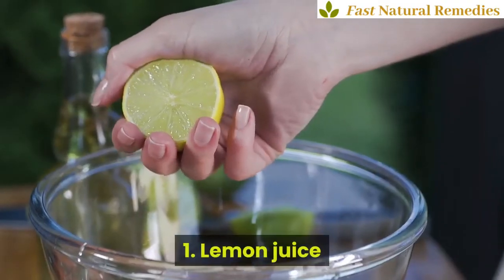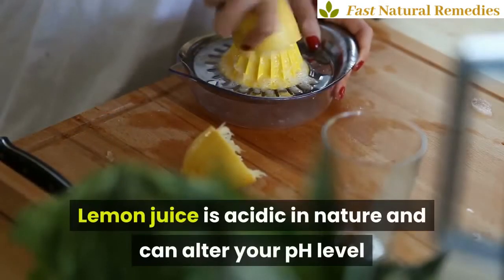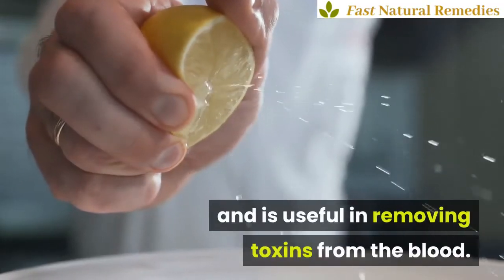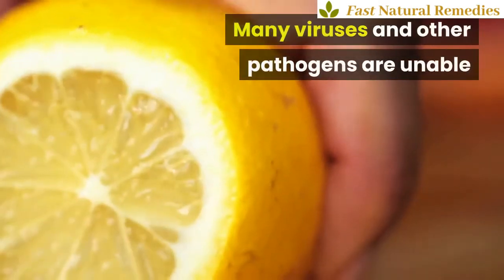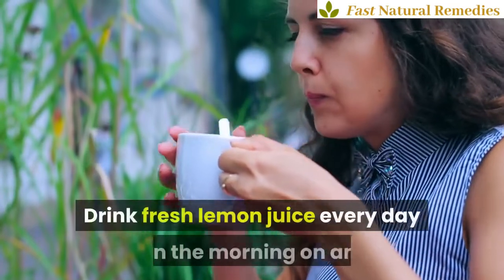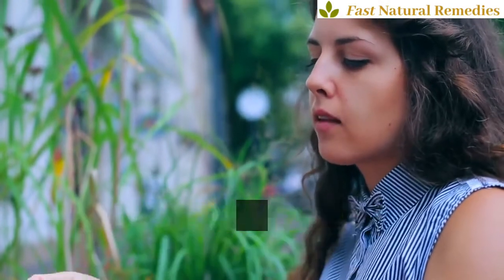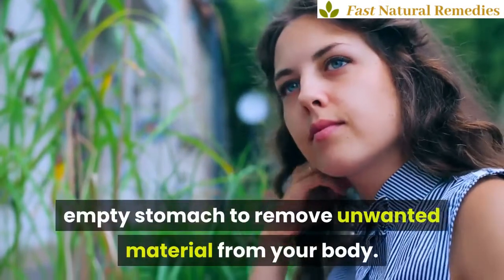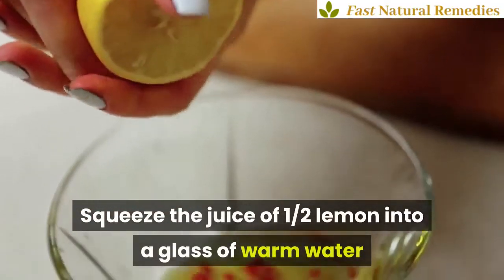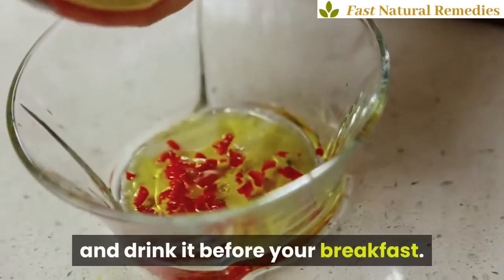Lemon Juice. Lemon juice is acidic in nature and can alter your pH level and is useful in removing toxins from the blood. Many viruses and other pathogens are unable to survive in the alkaline environment. Drink fresh lemon juice every day in the morning on an empty stomach. Squeeze the juice of half a lemon into a glass of warm water and drink it before your breakfast.